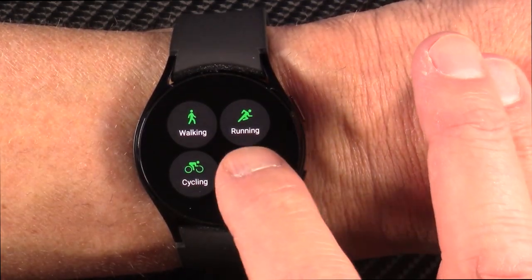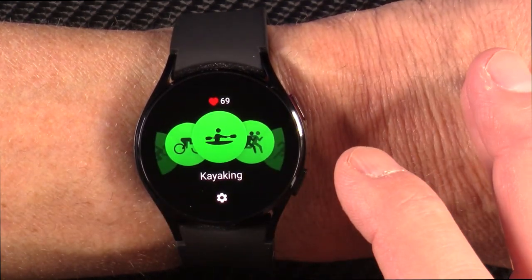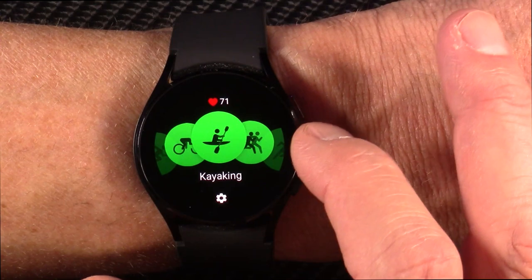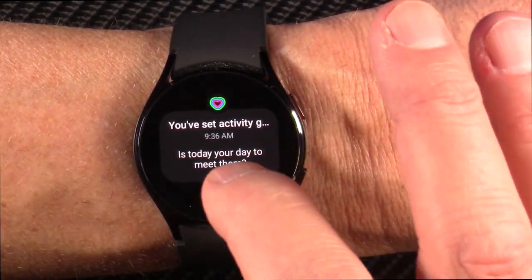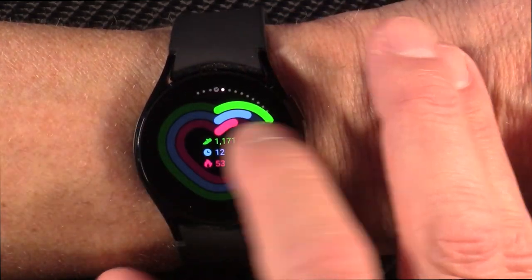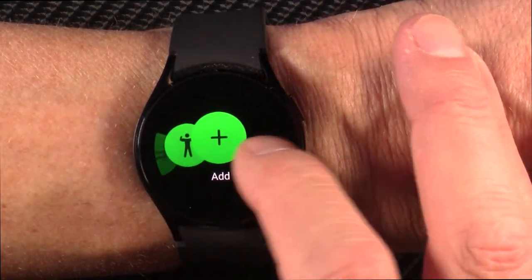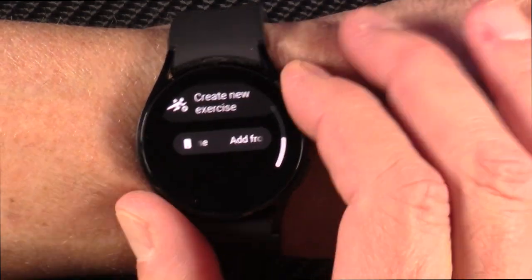Your exercise modes — you can choose more here. So you can see kayaking for me — that was the last activity I did a couple days ago. And when you're done with the event, you press a button to make the screen light up and you swipe from left to right, and then that'll give you the option to finish that exercise. So that's pretty cool. You can see there's just a ton more exercises in here — lots and lots, and you can add a whole bunch too. Very cool.